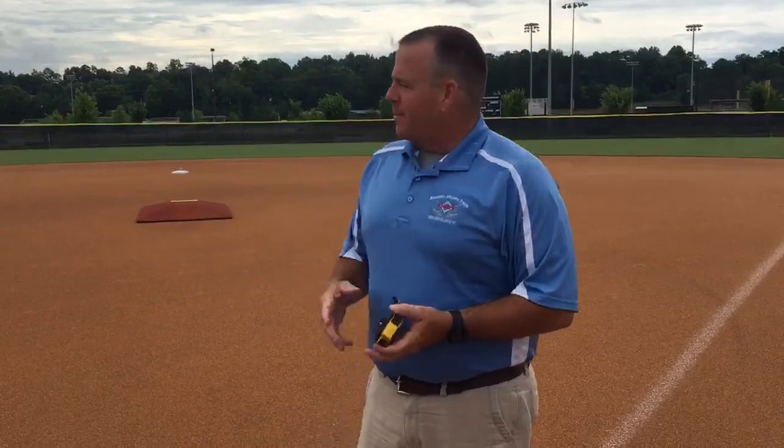Good morning. Glenn Lucas, Turfist Athletics here in Oxford, Alabama at the beautiful Chakalaka Park. They've got about nine or ten fields here, a couple of stadium fields.